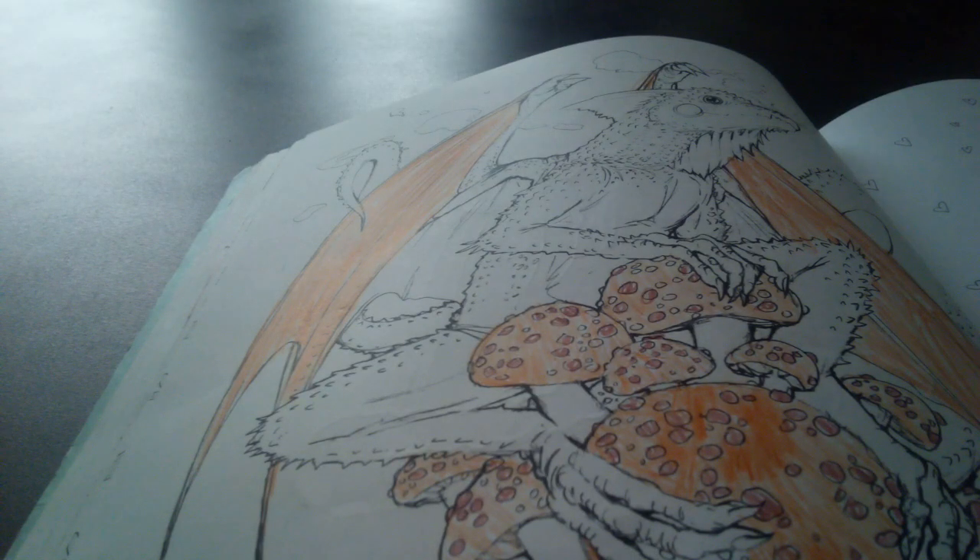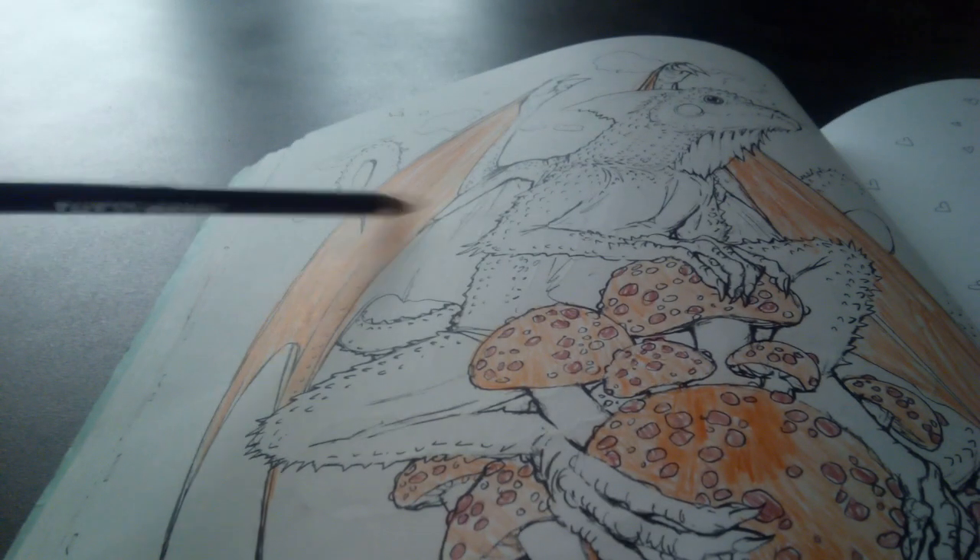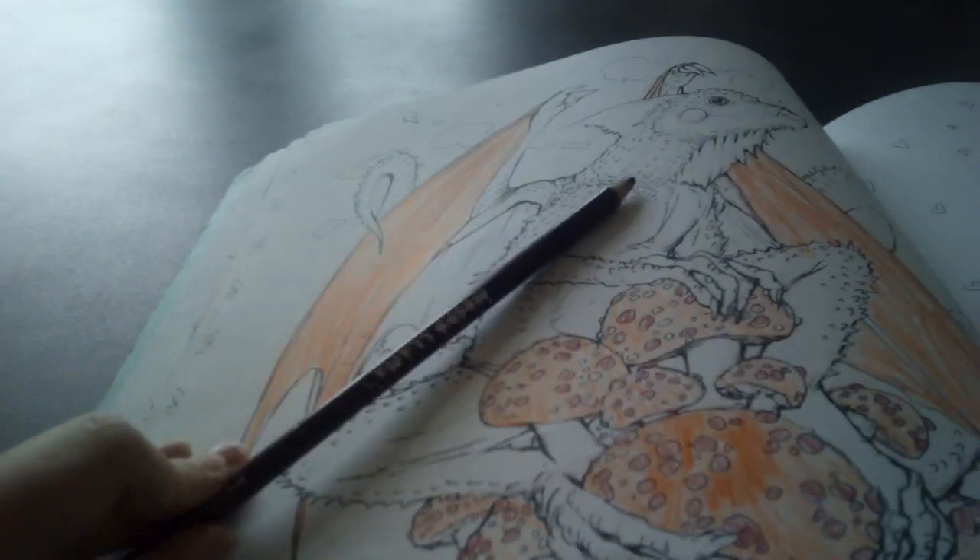I finally finished the red on the mushroom. Now it's time for the brown on the whole dragon's body. This might take a very, very long time and we still have one more step to do after it.